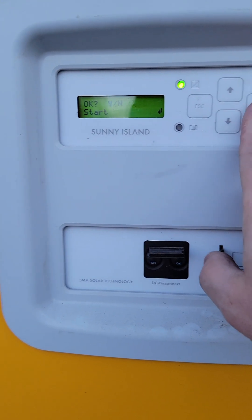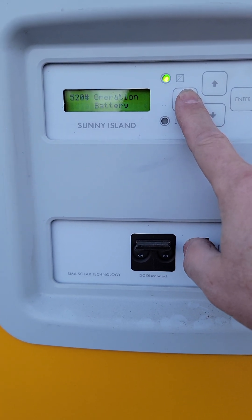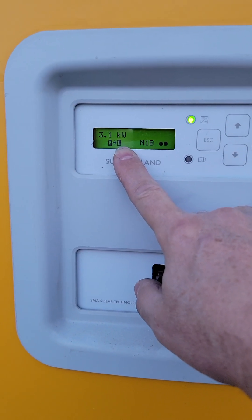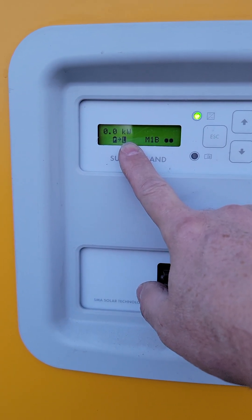I'm going to go ahead and select start, then hit enter. It asks if you want to do this and you confirm yes — and now it's done. If I escape all the way back out to the main menu, watch what happens when it comes up to the battery charge. Total external power is at zero.